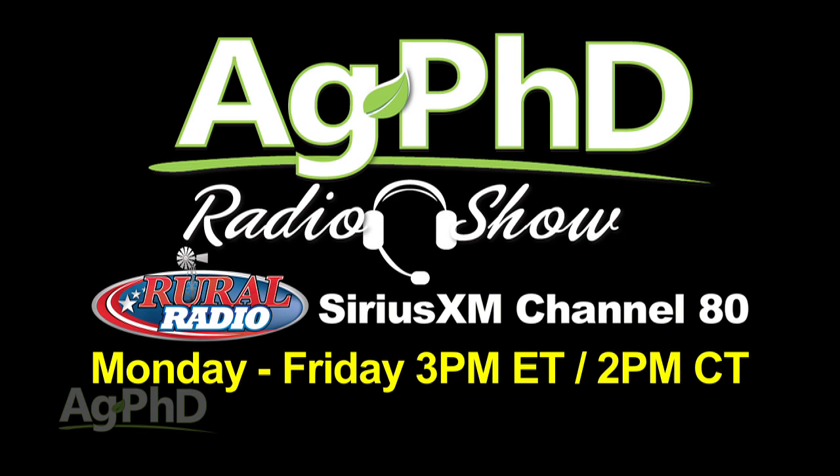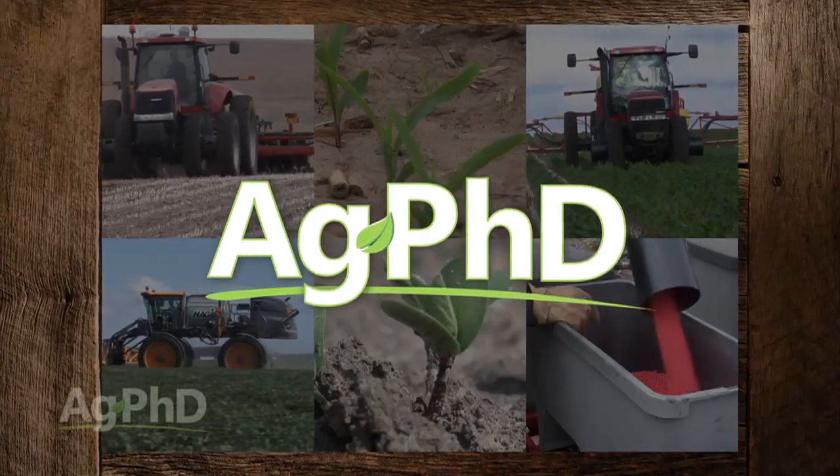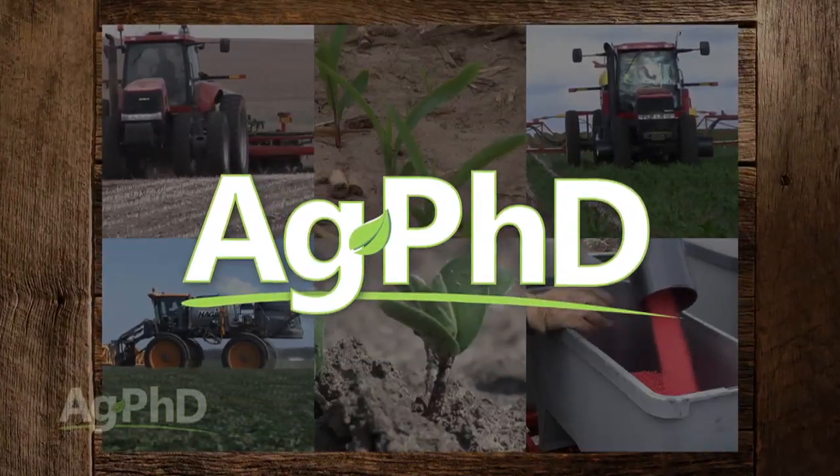That's all the time we have for today's show, but this week be sure to tune in to Ag PhD Radio — the live program each day on Sirius XM Channel 80 at 2 p.m. Central where we answer your phone calls live. And don't miss the next Ag PhD TV show where we'll have another Weed of the Week, Farm Basics, Iron Talk, and a whole lot more. I'm Darren Hefty. And I'm Brian Hefty. Thanks for watching Ag PhD.